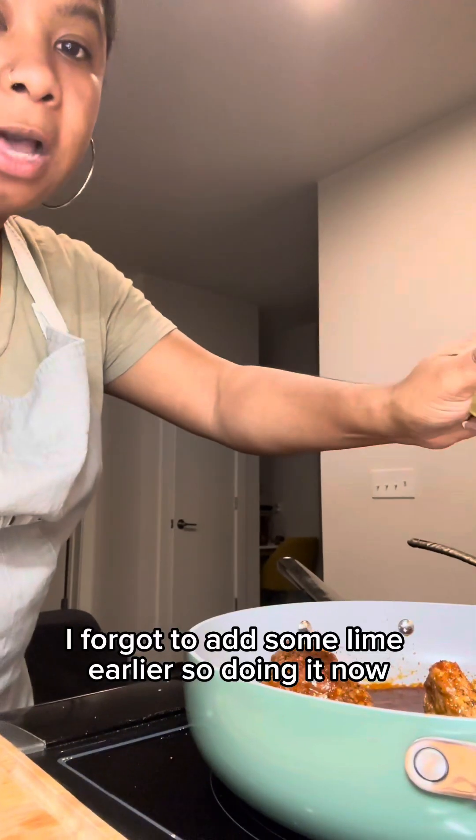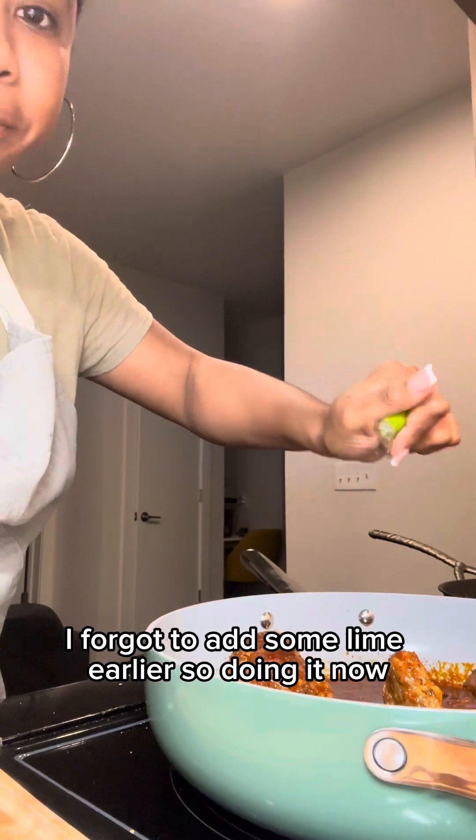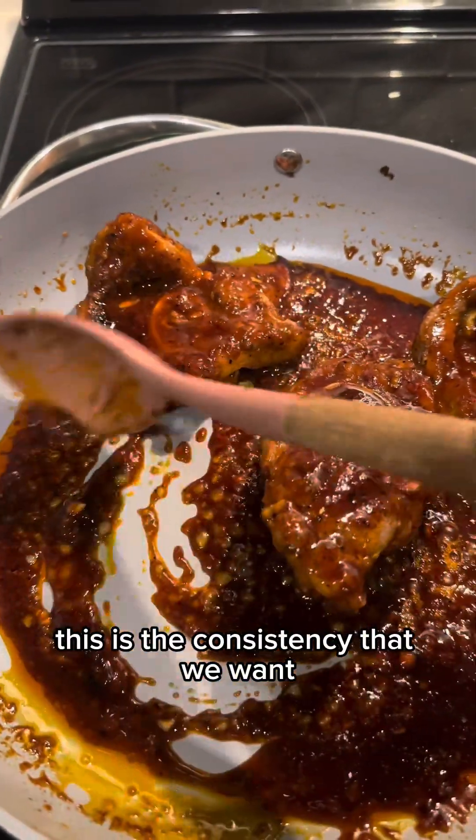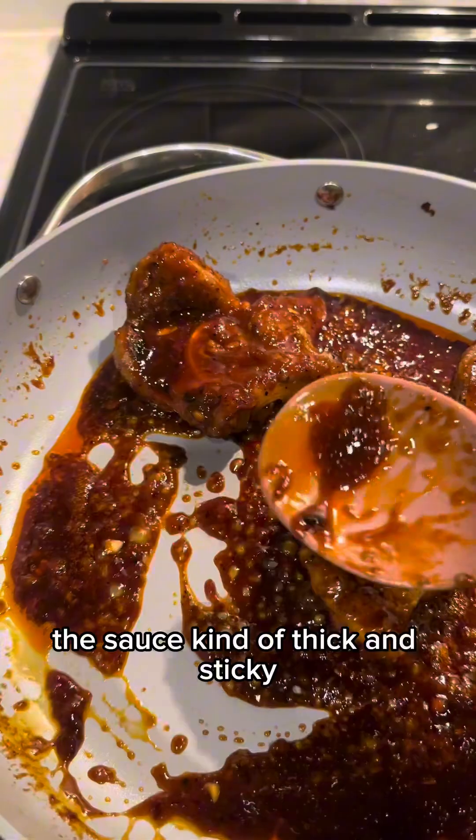I forgot to add some lime earlier, so doing it now. This is the consistency that we want — the sauce kind of thick and sticky.